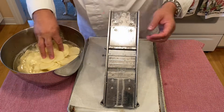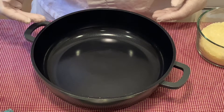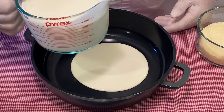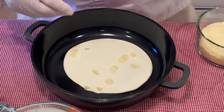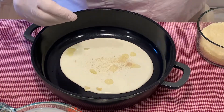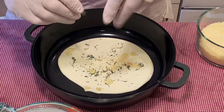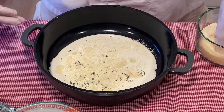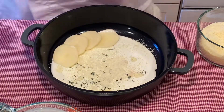Now that we have our potatoes sliced, let's go on to the assembly. For assembly, select your dish — either a square casserole dish, a rectangle baking dish, or a Dutch oven as I have. I will first pour some heavy cream to the bottom, just enough to cover. You don't have to go too deep with it. I will then add some of my shaved garlic, a little bit of salt, and some white pepper. Remember, easy on the white pepper — it is a lot stronger than black pepper. Now I like to add some herbs; what I have is a mixture of savory and thyme. Then I will add a little parmesan. Stir around.